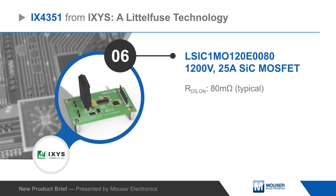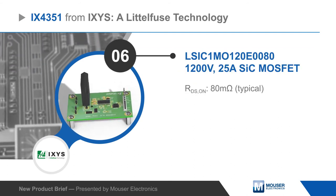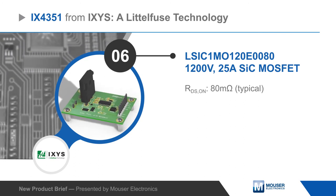The board includes a 1200 volt LittleFuse silicon carbide MOSFET that can switch 25 amps and has a typical RDS on rated at 80 milliohms.